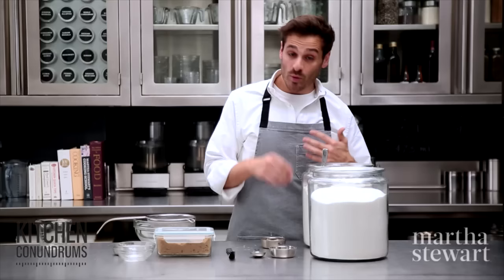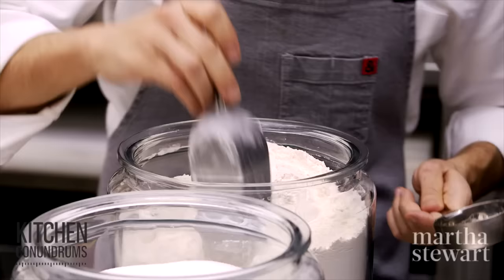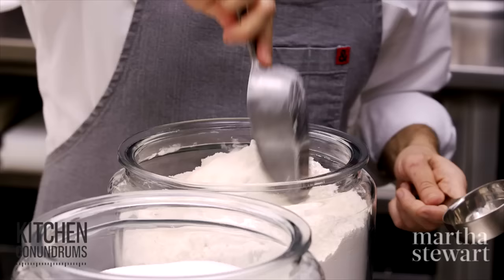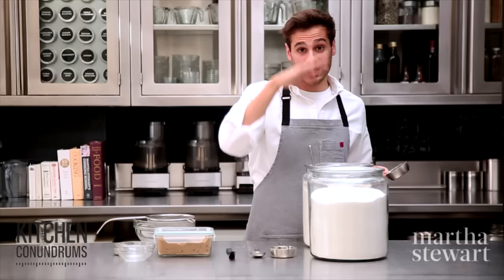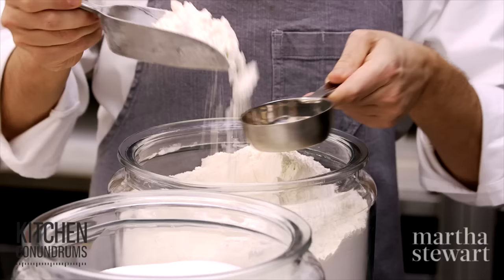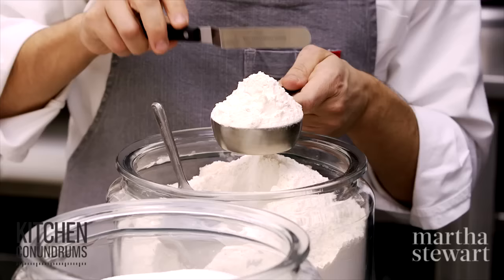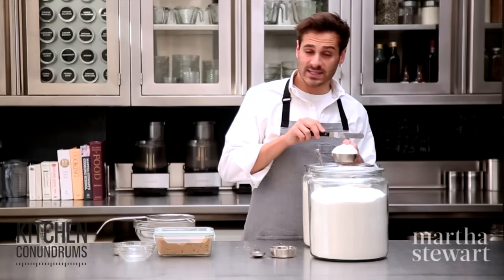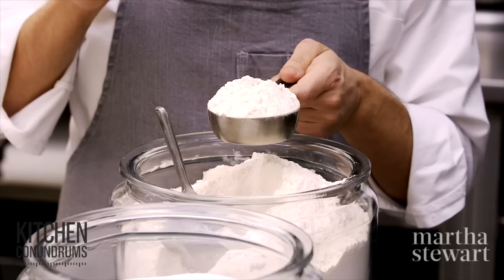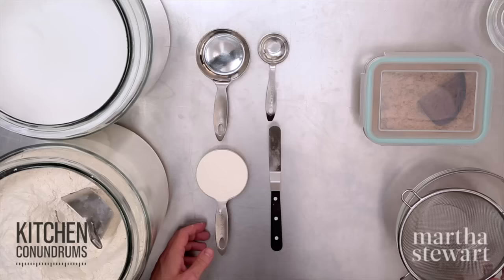I'm going to start with dry measuring. Flour is a main ingredient in baking. What you need to know is that you shouldn't dip your cup right into the canister itself, because what that does is it packs flour into the cup. So take a scoop or a spoon and gently mix the flour, lightening it and incorporating a little bit of air, because as the canister of flour sits on your shelf it actually compacts and settles. Give it a little fluff, scoop it into your cup, and using an offset spatula or anything with a straight side, give the cup a little tap to settle any air pockets, then a good swipe leveling it off. That is a perfect half cup of flour.